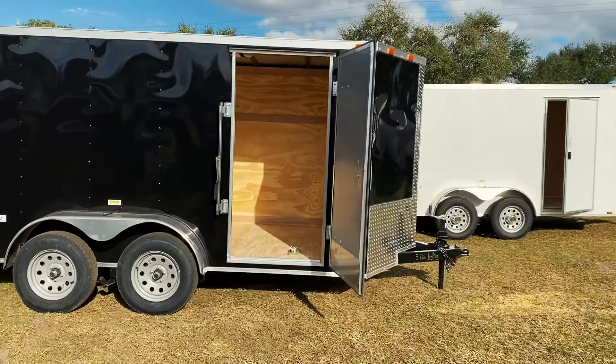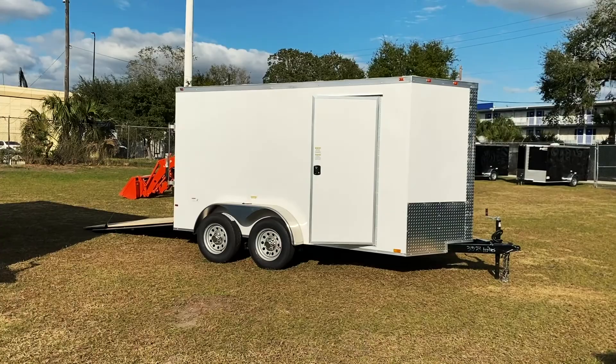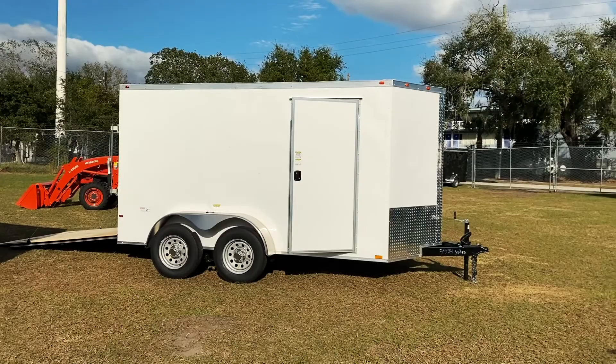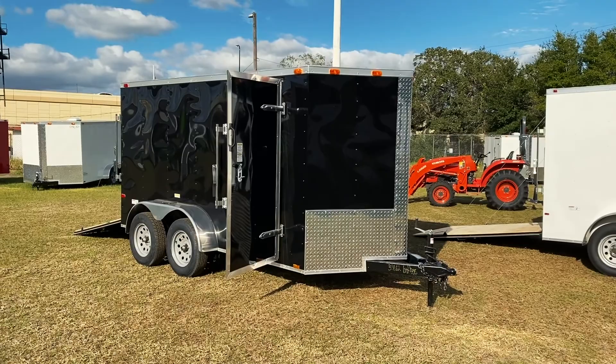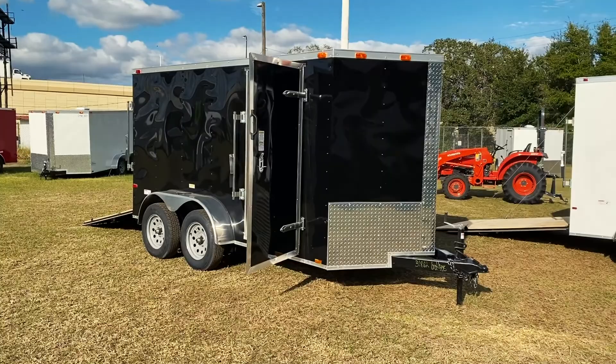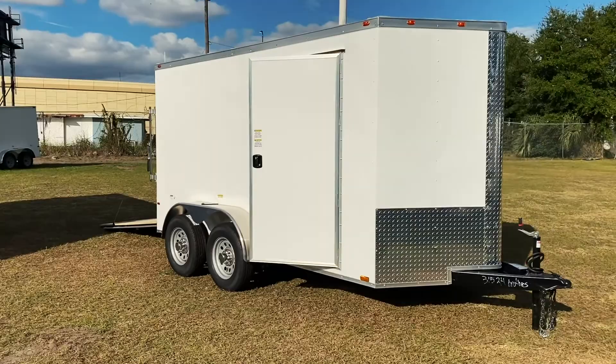These are the 6 by 12 Synergy cargo trailers. The 6 by 12 basic model tandem axle is $2,850 picked up at the factory — locations do have an additional $200 shipping charge. The advanced trailer is $3,350 picked up at the factory. If you have any questions or would like to order one for yourself, contact us at Brother's Trailers. Talk to you soon.